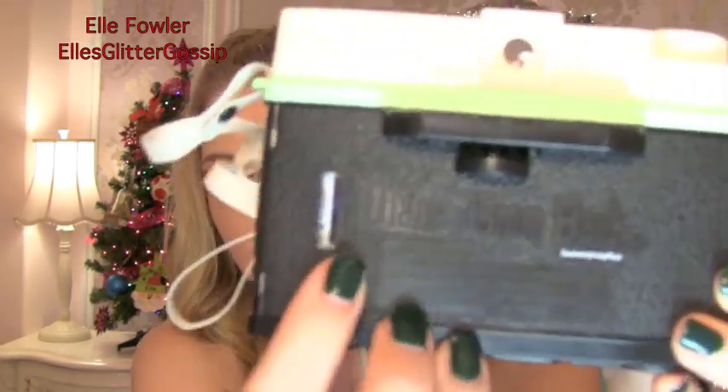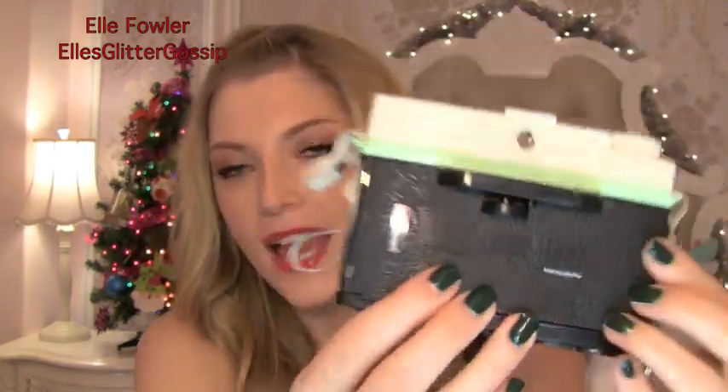I've actually bought a 35mm back for my Diana, which you can buy on Lomography's website. As you can see, it says 'Diana 35mm back.' With this back, it allows you to use 35mm film — the film everyone is used to seeing in the little canisters. It's much easier to find today; you can find it in every drugstore, and it's a lot easier to get developed because you can take it to those one-hour photo labs. Whereas with the 120, they don't always know how to do it — most of them do, but you kind of have to tell them it's not 35mm film.